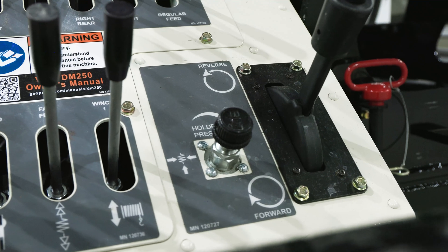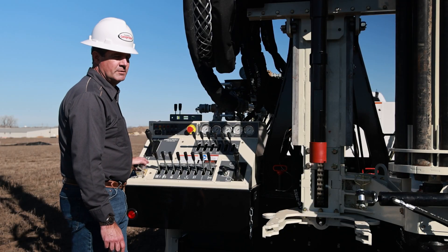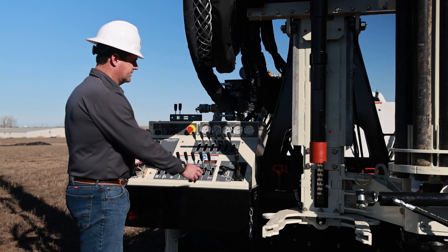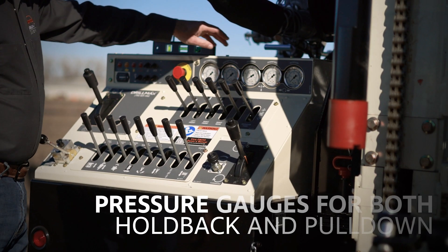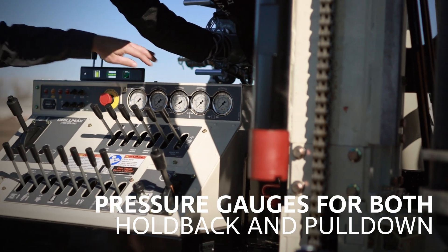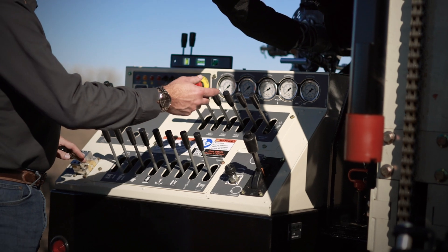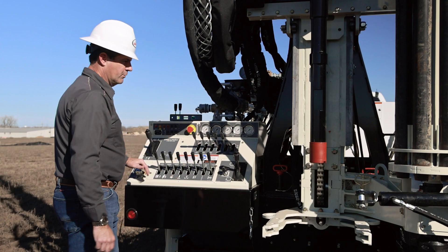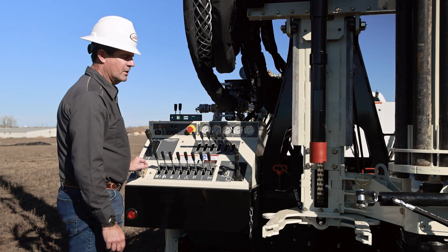Our holdback feature will fine-tune the weight on bit, allowing us to see different types of formations a little bit better. We have pressure gauges up here for both holdback and pulldown pressure. Normally whenever I engage my regular feed when I'm drilling, I'll engage it with no pulldown pressure on, just so the head doesn't start creeping on me.